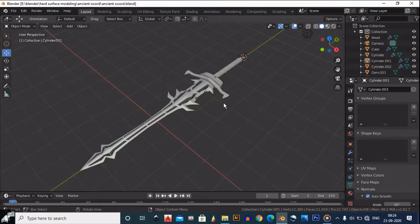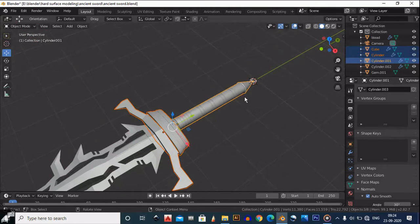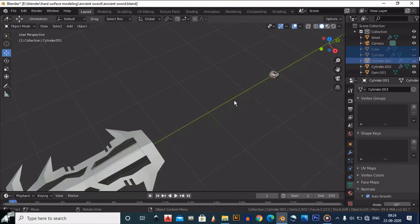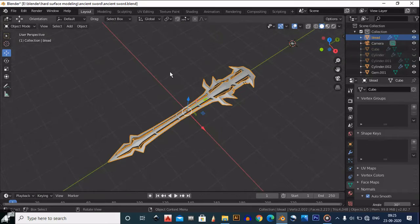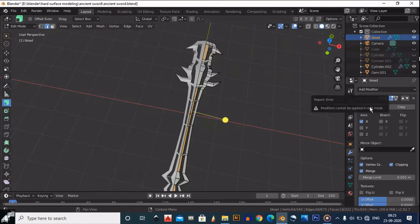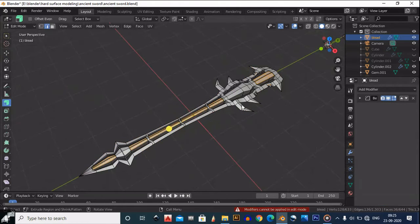Let's hide some objects and go below the camera. We are going to UV unwrap this blade first. Go to the object mode and apply the mirror modifier you can see here — please apply this modifier.